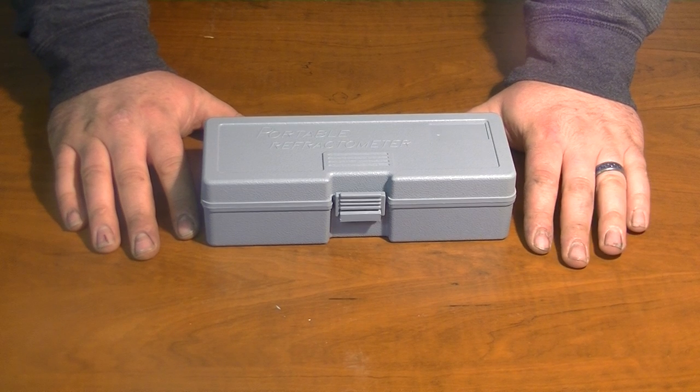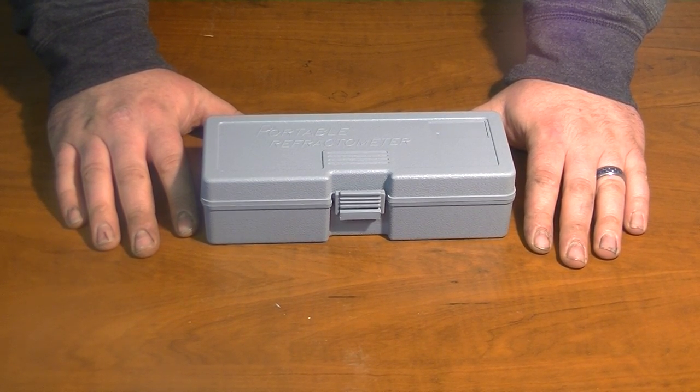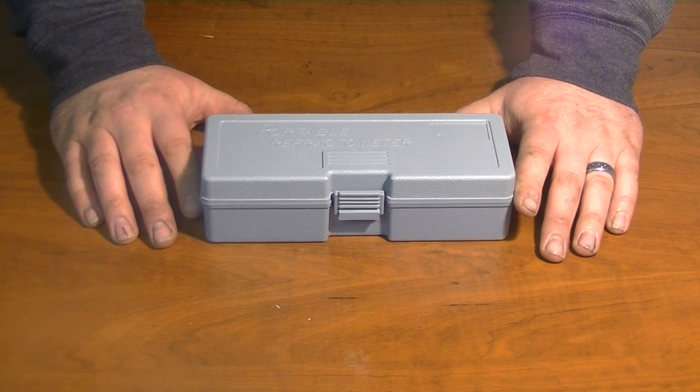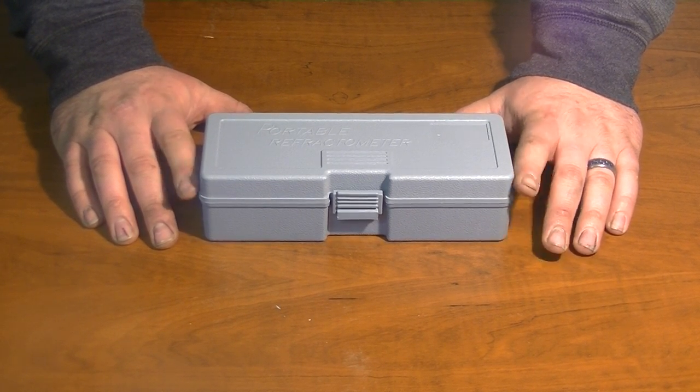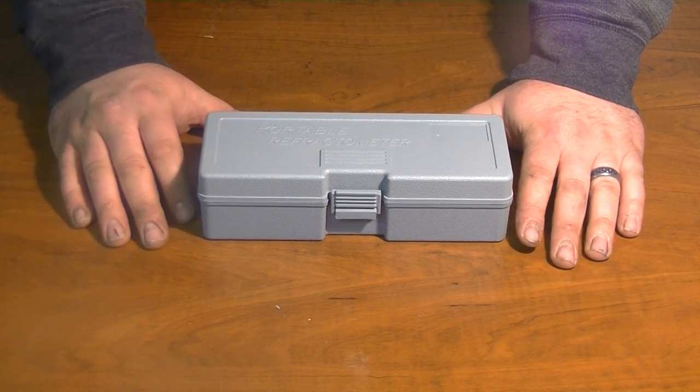This is the tool that I use to check the salinity level of my water before I put it into my tank. Now there are a couple things you should know about these tools. The first thing would be how to get them, the second thing would be how to calibrate them, and the third thing would be how to use them.